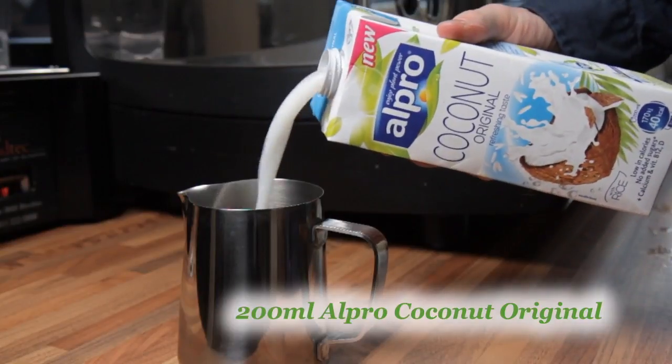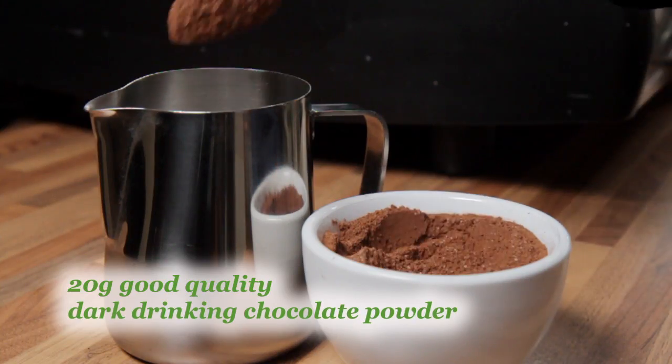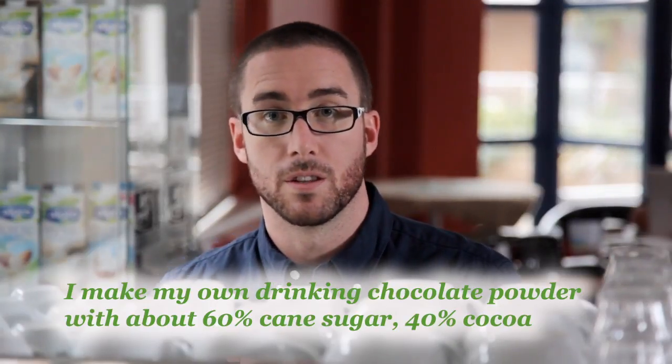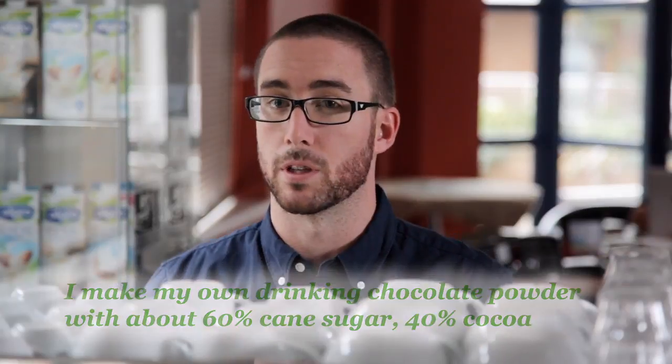Pour 200 mils of Alpro Coconut Original into a clean jug, then add 20 grams of good quality chocolate powder. I'm using a simple mix of natural cane sugar and high quality cocoa, about a 60-40 mix. This is simple to prepare, it tastes great with the Alpro range, and gives you control over all of the ingredients.